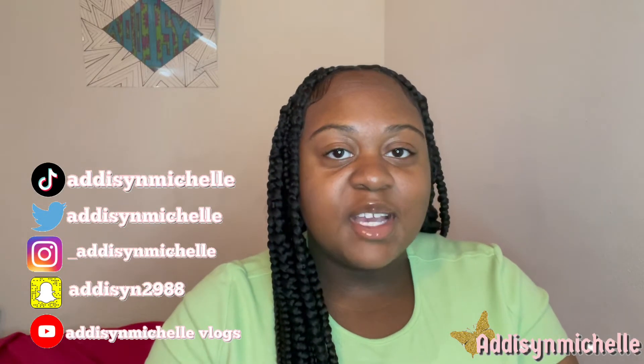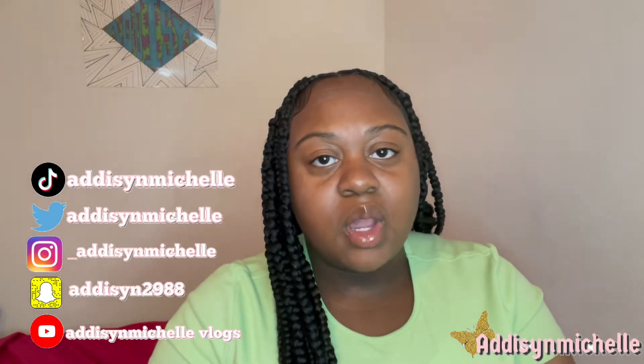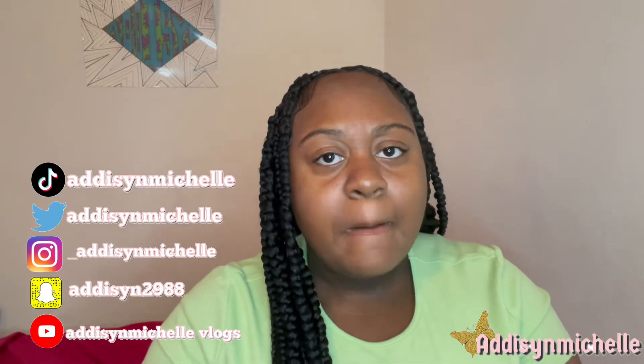Hey guys, welcome and welcome back to my channel. It's Addison Michelle and I am back again with another video. As you can tell by the title, I am doing a lesson on a self-care bag — the bag that you'll take to school in case of emergency. Before I start, like, comment, subscribe, leave the description below, and turn on post notifications.